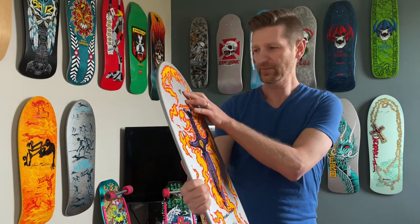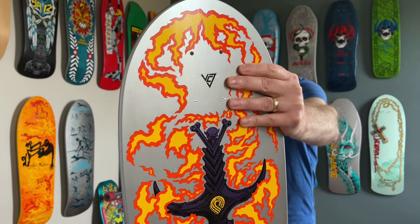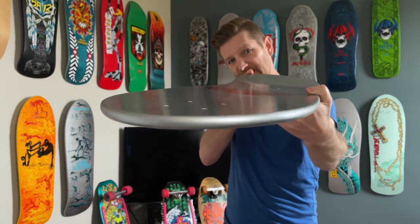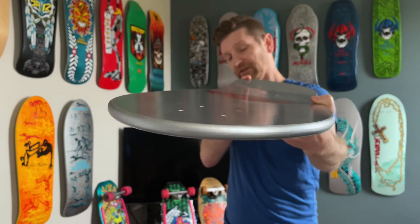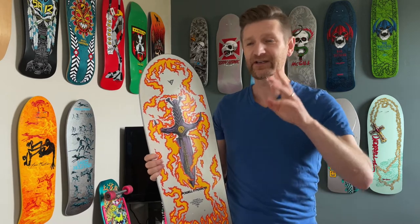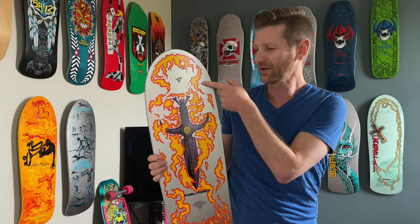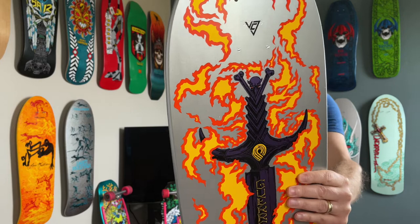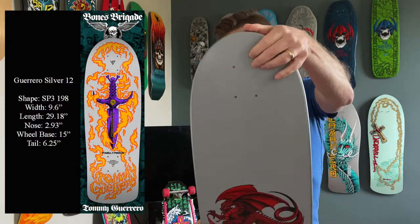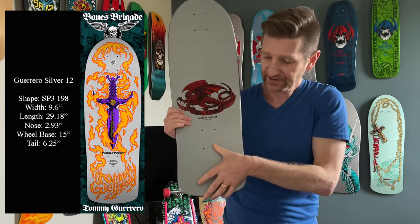The shape on this one — just the last three digits give you the shape — so this one is 198. It's hard to see because the VCJ is in there, but it is shape 198. The concave on this deck is the SP3. Not a lot of concave happening here — pretty flat. If you go back to my Tommy Guerrero Series 2, the blue one — super sick colorway — it actually has wheel wells in it and the concave on that one is SP0. But it had wheel wells on it; this one does not. The width on this one is 9.6, length is 29.18. Really small nose at 2.93, wheelbase measuring between the trucks is 15 inches, and the tail on it is 6.25.